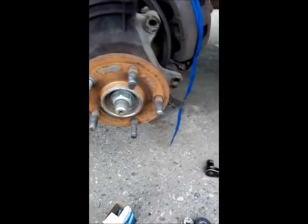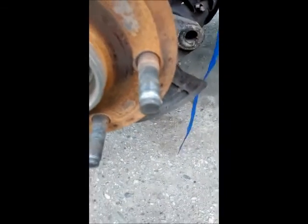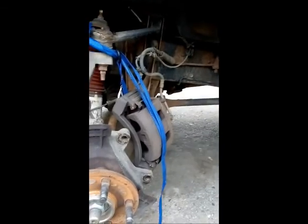Okay, this is how you change a wheel stud in case some of yours might be stripped, similar to this. All I did was take my tire off — my rotor and caliper just let it hang there.